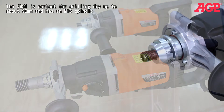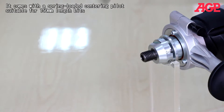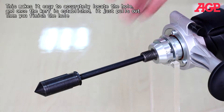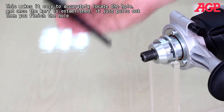The DM51D is perfect for dry drilling up to about 90 millimeters and has an M16 spindle. It comes with a spring-loaded centering pilot suitable for 150 millimeter length bits. This makes it easy to accurately locate the hole, and once the kerf is established, it just pulls out. Then you finish the hole.